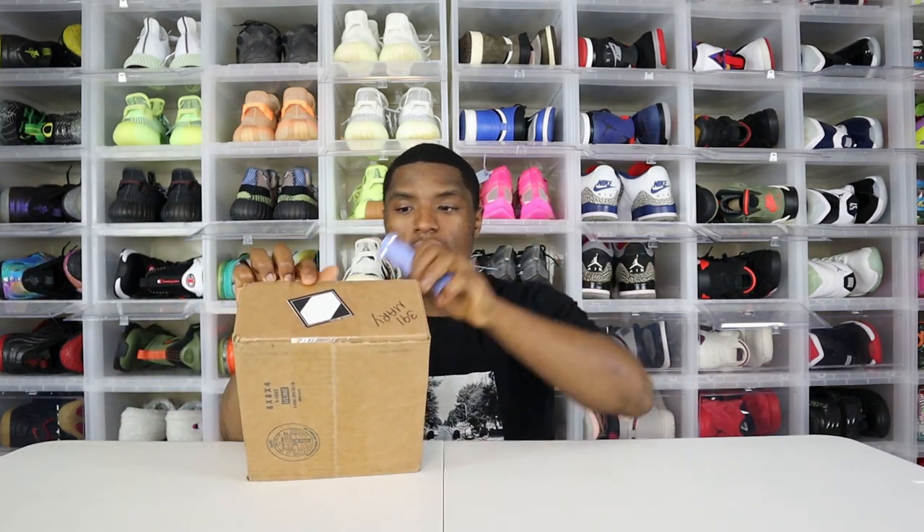But before we get into the video, I have to unbox something that just came in today. Y'all already know the vibes — pack's in the mail. Today, hopefully y'all have an amazing day.